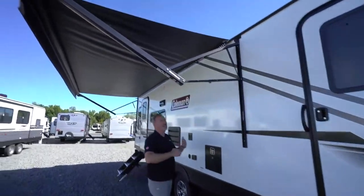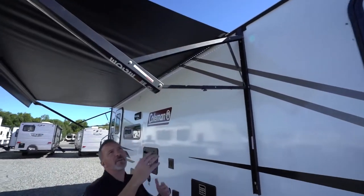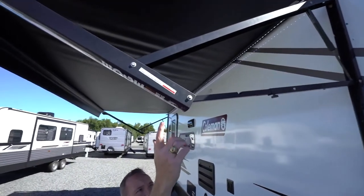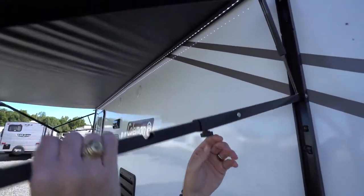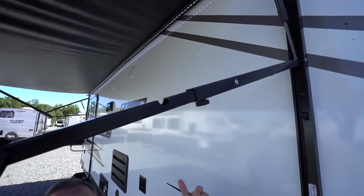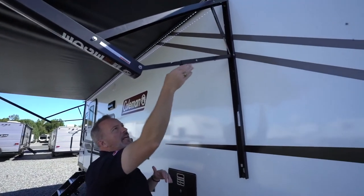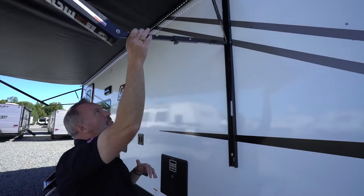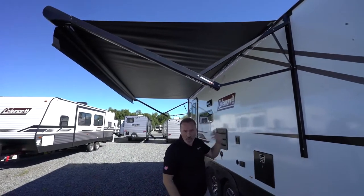If you have an awning it will have an adjustable pitch depending on the type. This LCI Edge 12-volt awning has the adjustable pitch with a turn knob — you lower it to where you want and tighten it up to keep it in place. Be careful, because that can allow rain that's collected on top to fall down on you. Before you roll the awning in, make sure you put it back to level, because if not the awning will be cockeyed and will not go in properly.